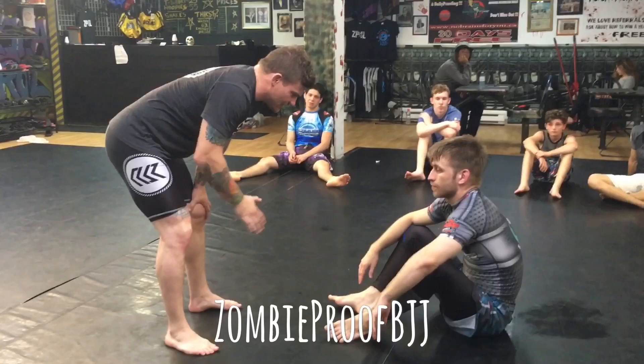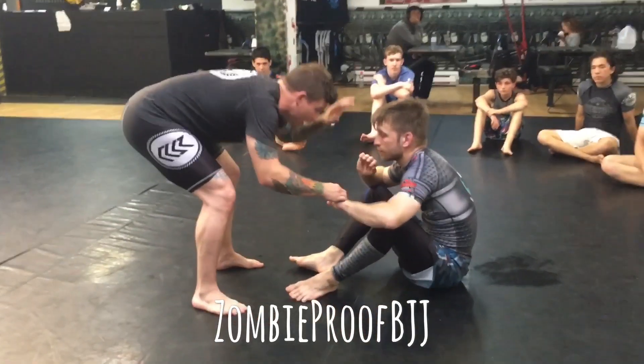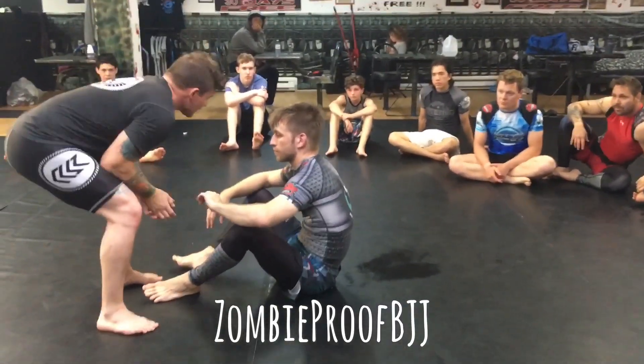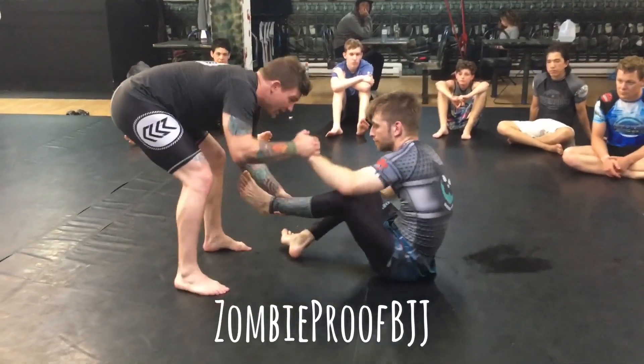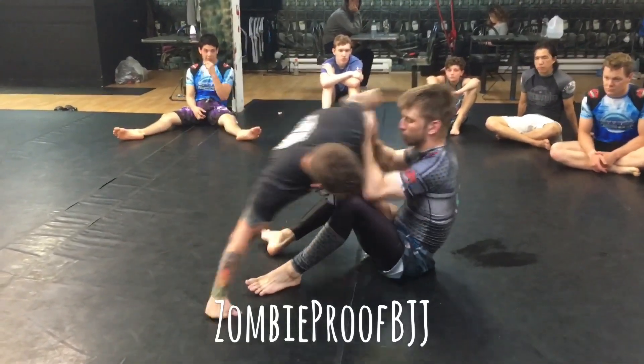So this is just like a variation on it. What I'm going to do — we're here — I'm going to take this hand, grab a hold of that ankle, and pull it. When I pull it, most people are just going to do that basic pummel the foot out. So right here, I just grab that ankle, it pulls the foot out, hand goes down, I bring this, and I shoot it through.